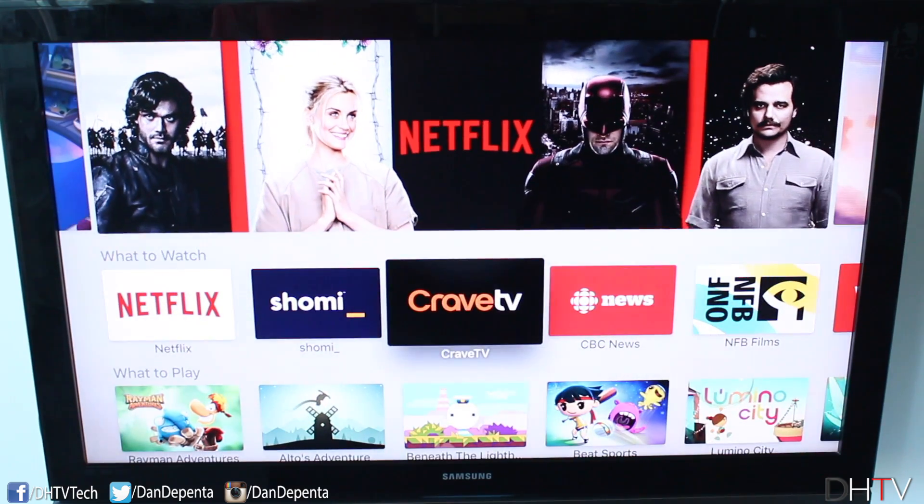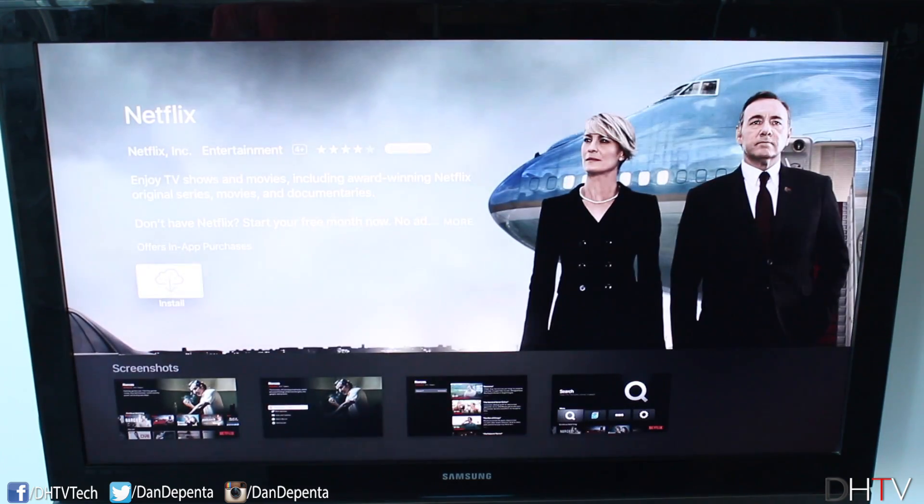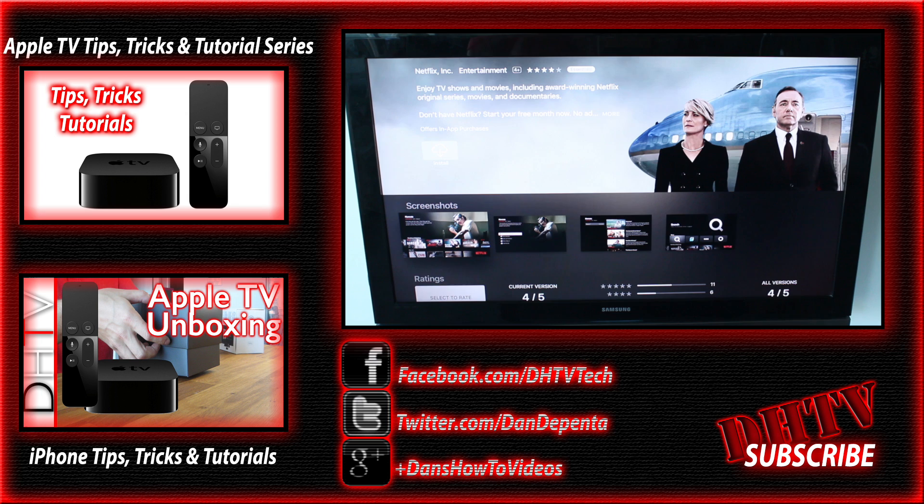You can open up the App Store and download your apps just like you would on your iPhone. If I want to grab Netflix, just click on it and it will install right here. I'll show you how to do pretty much everything with the Apple TV so be sure to subscribe to the channel, follow me on Twitter and Facebook for updates, and if you have any questions feel free to leave them in the comment box below. Thanks for watching, I'll see you guys in the next one.